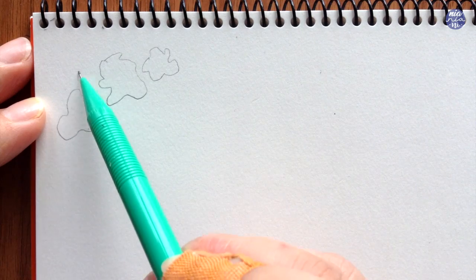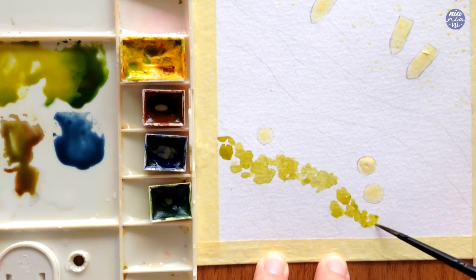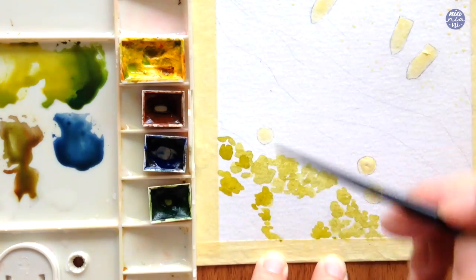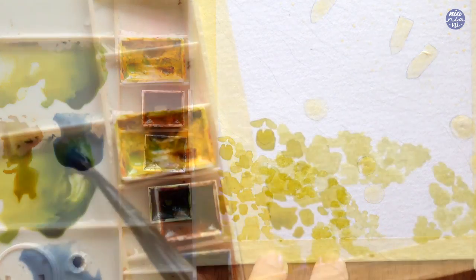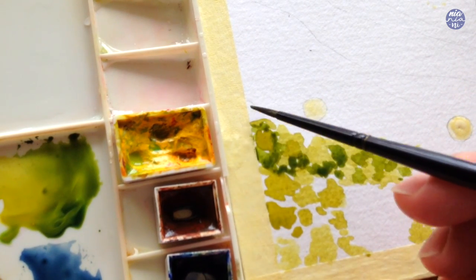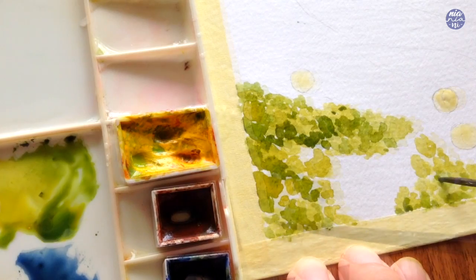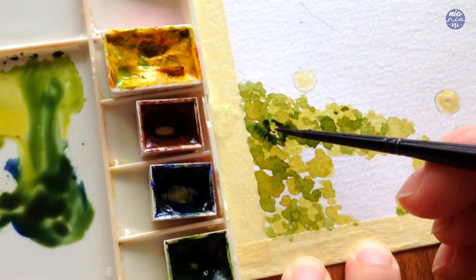For the trees I'm just going to paint blobs and patches around the selected area, leaving some white space to add different shades of green. I'm altering the shapes and size to make sure everything looks different. This is from a bird's eye view, so the trees will look more like green bushes — don't worry too much about the shape, just make it look as random as possible. Next I'm going to add more Sap Green for a darker shade between the lighter green, then build on it by adding Burnt Sienna and Ultramarine Deep to enhance the darker areas between the trees.